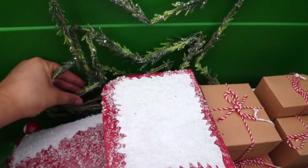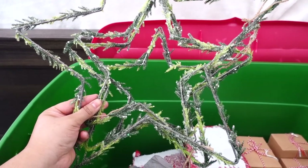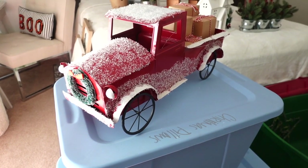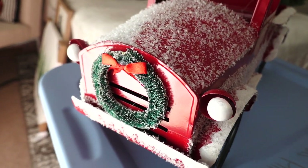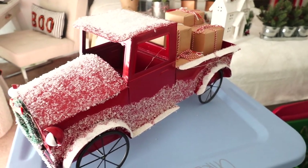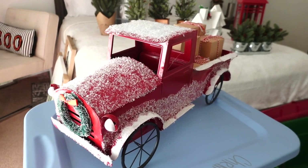Down below I have these gorgeous star wreaths — there are four of them in different sizes. I got them at Pier 1 Imports and I think I'm going to put them on top of my bed or by my TV like last year. The last thing in this tote is this amazing large red truck — it's very big. I like the wreath in the center, the snow on top that looks frosted, and it lights up. In the back it has little packages, little presents from Santa. The truck is from Kohl's and I've had it for two years.